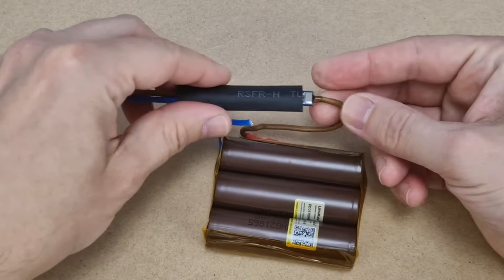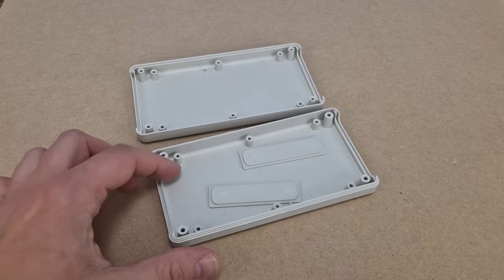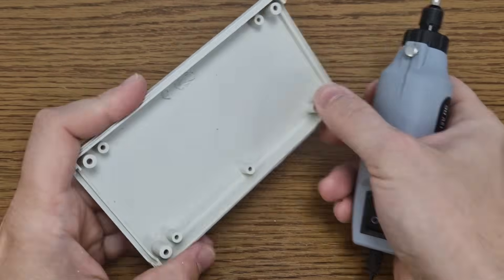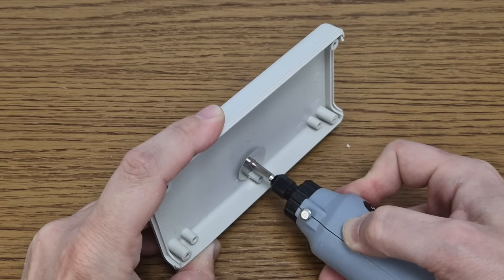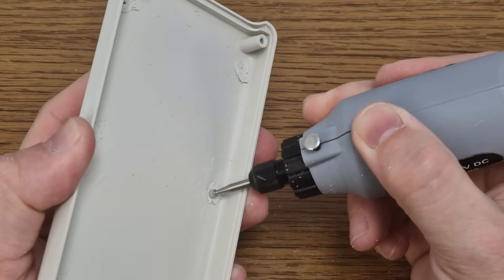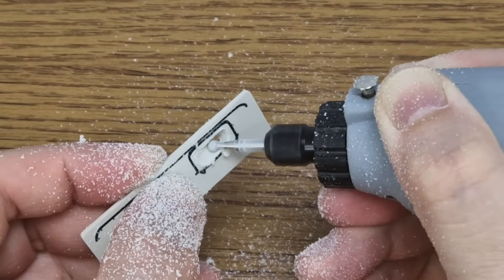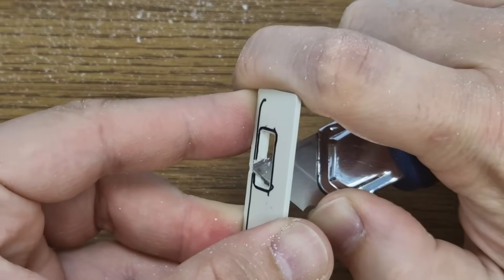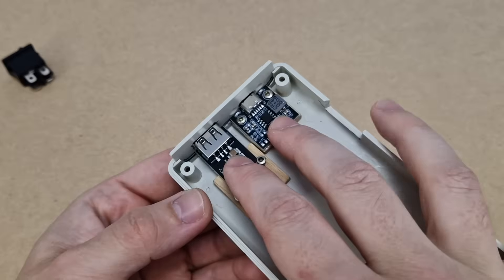I soldered the protection board after the fuse. Next, we need a plastic case for the power bank — this is the smallest one that can fit all the components. I need safety goggles because I will modify it with my rotary tool. First, I will cut all the plastic standoffs because they don't match my components. I used a ball cutter to make the surface smoother, then marked the cut-outs for the USB ports and finished with a simple cutter. The front panel is finished.